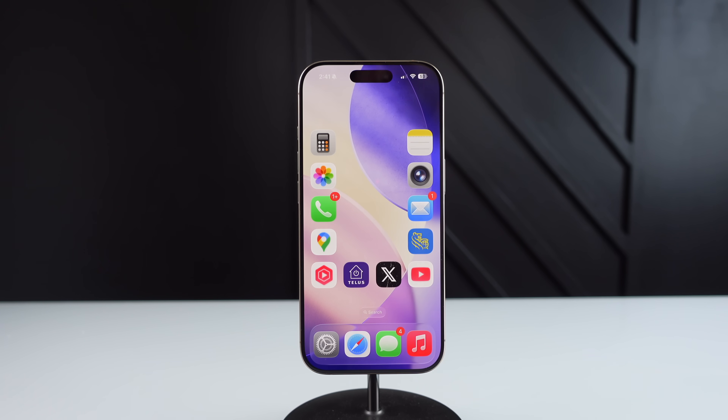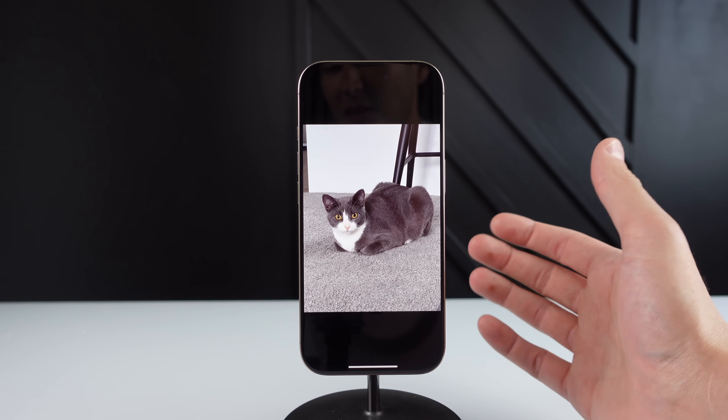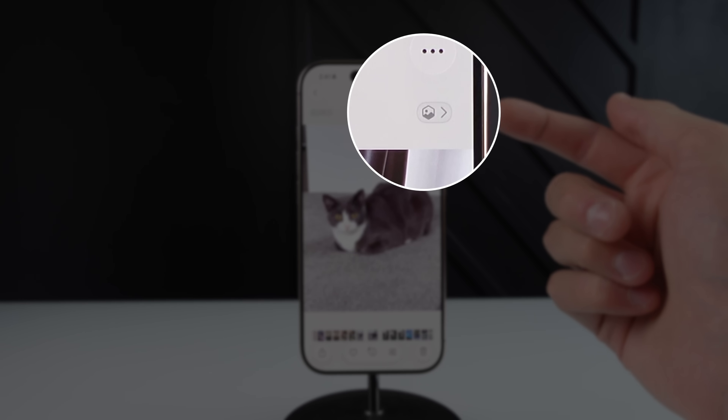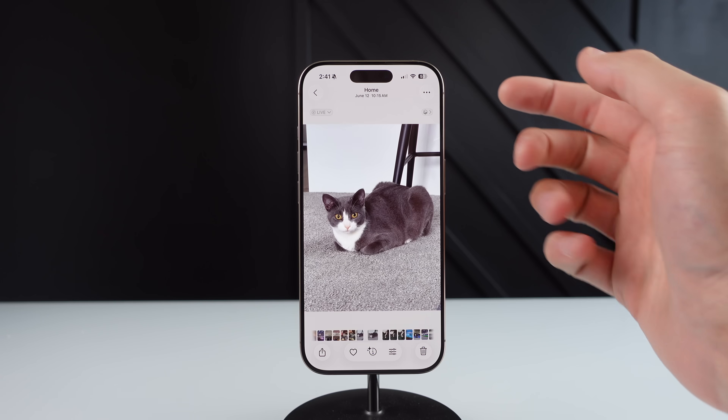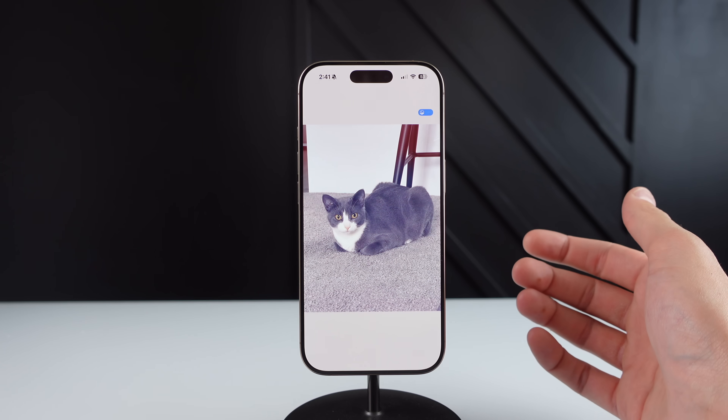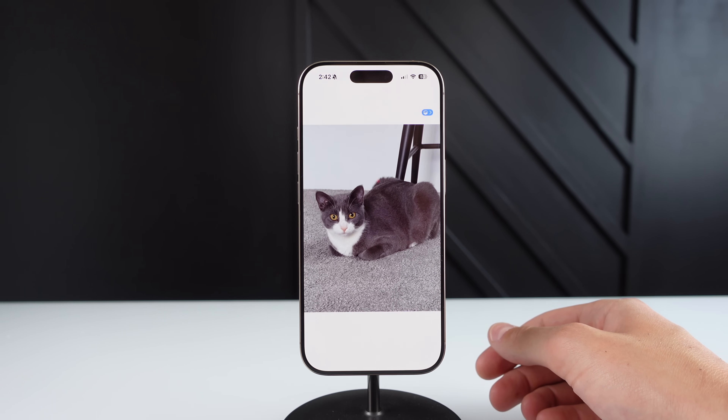Moving along to number three — this one is super cool. It lives inside of photos. In iOS 26, you can make literally any photo in your photo library 3D. It doesn't matter if you took it on a camera that wasn't an iPhone; you can click one button and make that photo 3D. Here inside of photos, you can see a photo of my cat. If I click on the screen, there's a button at the top right — it's very small. If you click on it, it's going to analyze the spatial scene of that photo, and in a matter of seconds it's going to make it 3D.